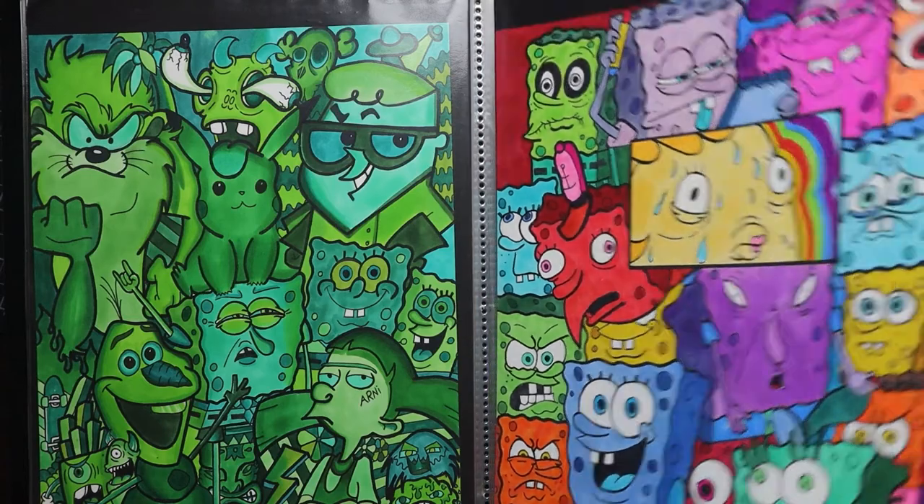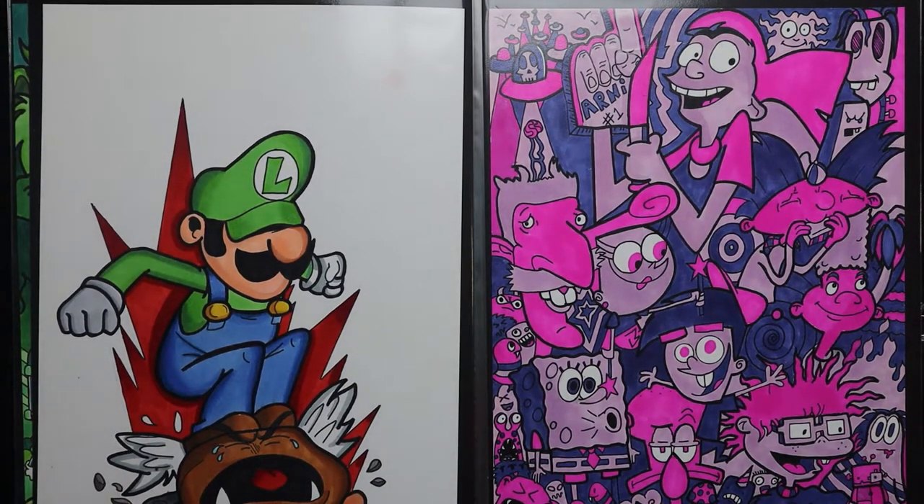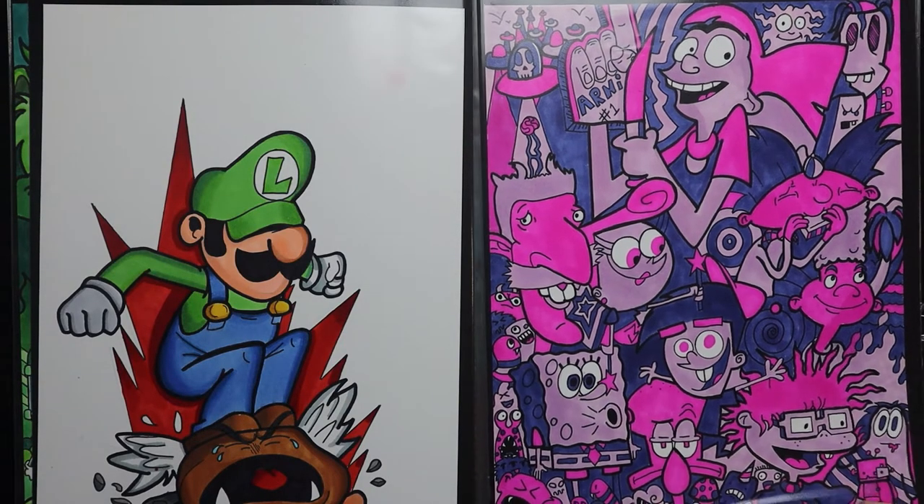There's some SpongeBobs with Mrs. Puff sweating in the middle. And Luigi — Luigi's better than Mario, he always was. He could float further, it's almost like cheating when you're using him. Happy with how that came out. Then I had a three-marker challenge where I just used pink and purple and did a Nickelodeon theme — pretty dope.